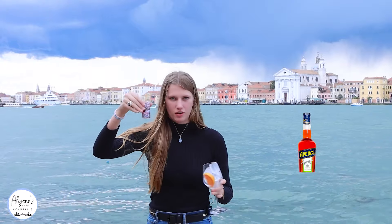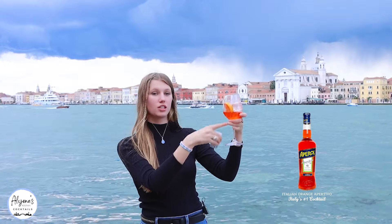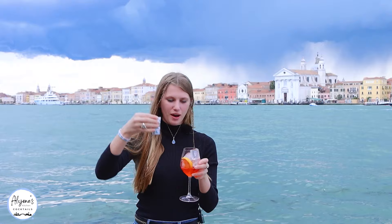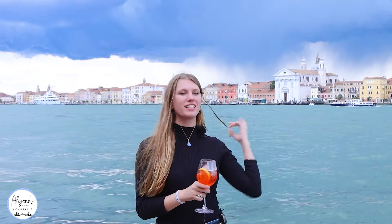This is a very full two ounces right here. There we go. This is what creates such a lovely color of our drink. Now I'm adding in two ounces of soda water.